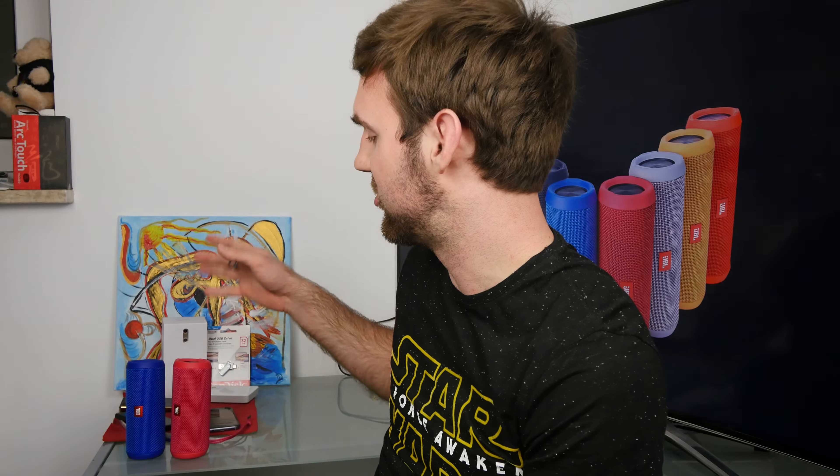Welcome everybody! We have again JBL loudspeakers here, which are in two colors right here. We have one in pink and one in blue. One is not mine — guess which one?